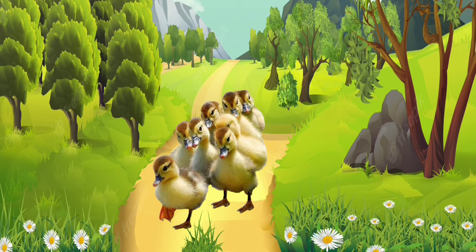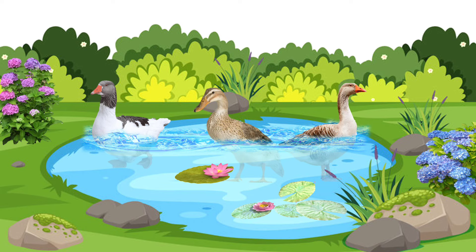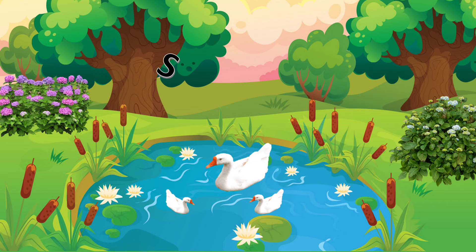Look Bonnie, Willow, and Everett. These are baby ducks. Baby ducks are called ducklings. Goose — G-O-O-S-E — Goose. Swans — S-W-A-N-S — Swans.